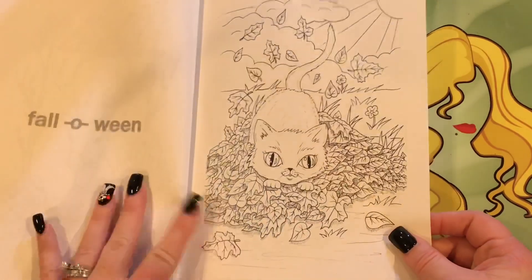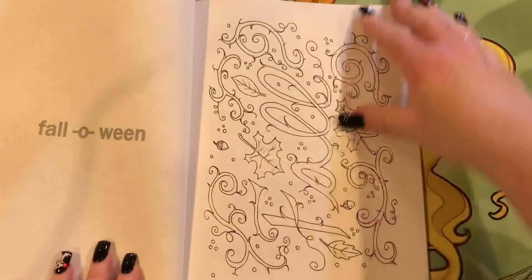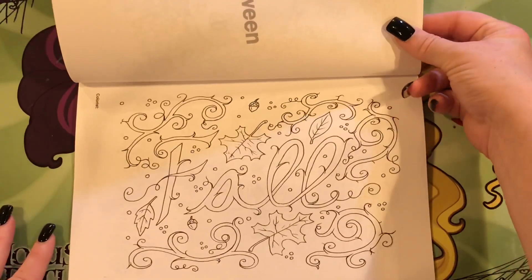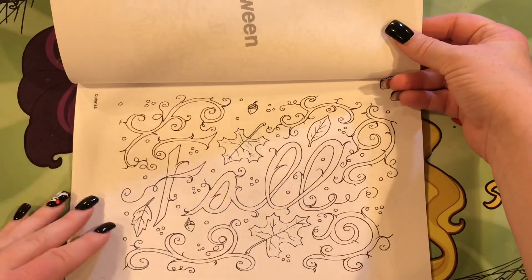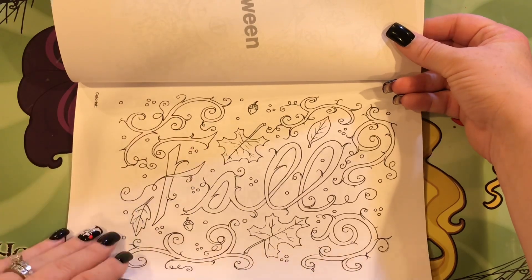I'm glad I ordered it, actually, because I think I would have always been curious as to what was in it. This one says 'fall.' This one I think would be good with a lot of glitter gel pens and just make the letters stand out — I think it would be really cute.